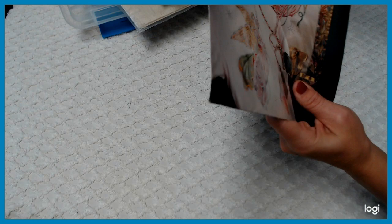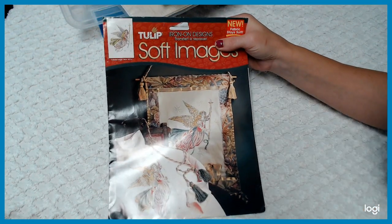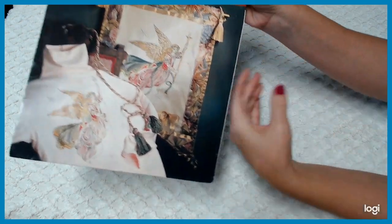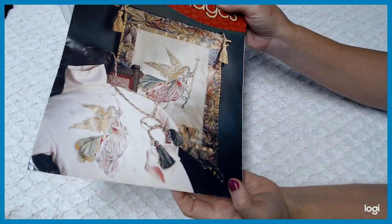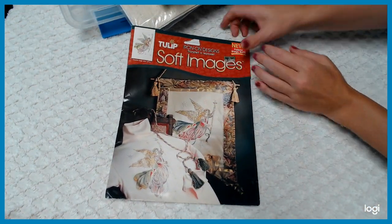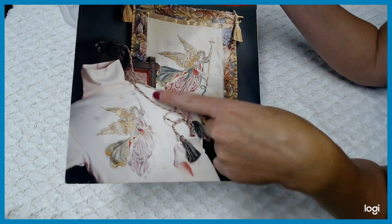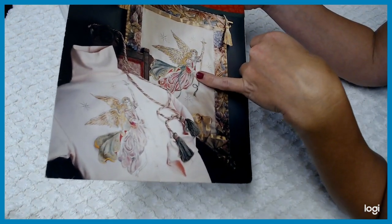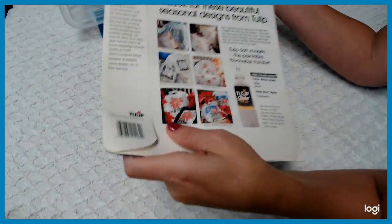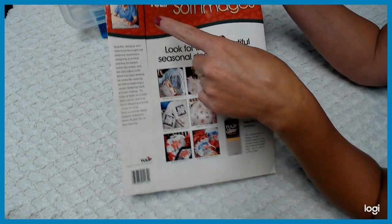Then we have another one here — made by Tulip — and it's got the angel. It's a pretty good size angel iron-on transfer. It gives you different kinds of ways you can use this — either a wall hanging, put them on shirts or pillows, whatever. It's just a fabric iron-on transfer. It shows you the instructions and the different types of things you have, and of course the maker.